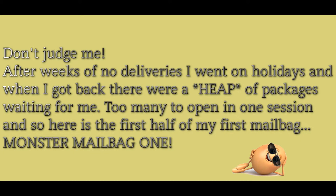This is the first of two mailbags and it's going to be a long one. All of a sudden a ridiculous number of packages turned up. I did go away for a week but when I got back there were loads of them, so here we go.